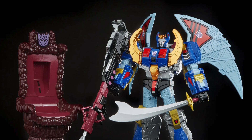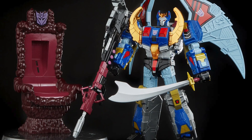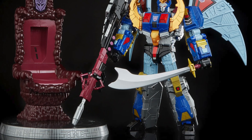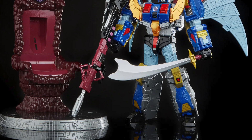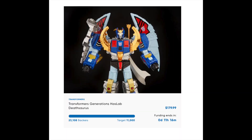Jumping over to Transformers, the HasLab Transformers Generations Thesaurus figure is in its final hours and all stretch goals have been unlocked. Both the Big Blaster Cannon and the Throne are going to be included. It is currently sitting at 23,108 backers — it needed 17,000 to unlock the second stretch goal. Everything will be included with this set. It costs $180, and if you were on the fence, you've got about 11 hours before this campaign ends.